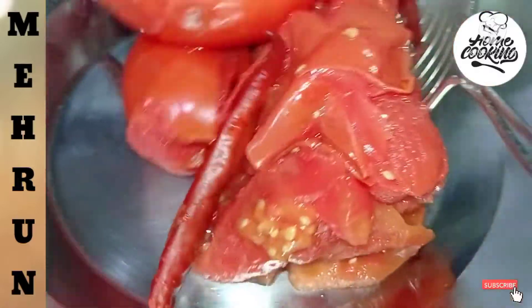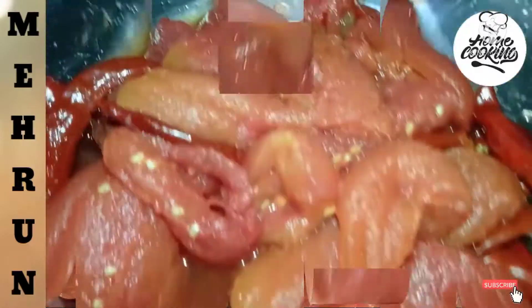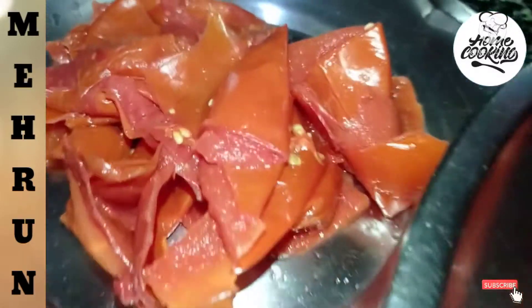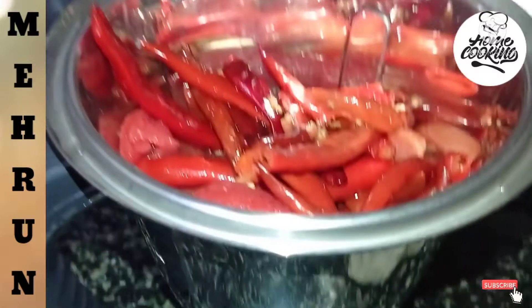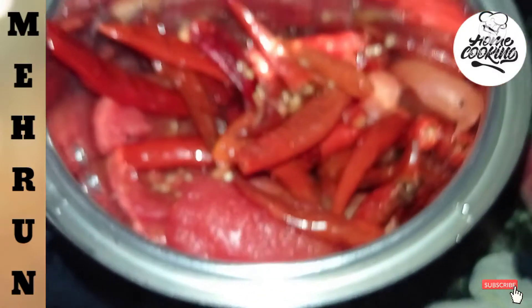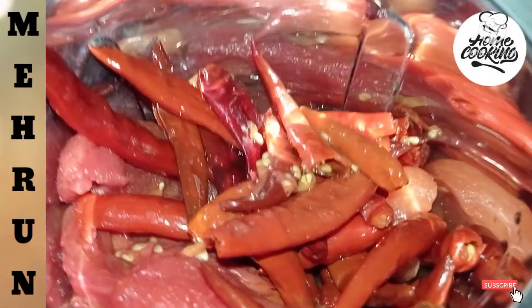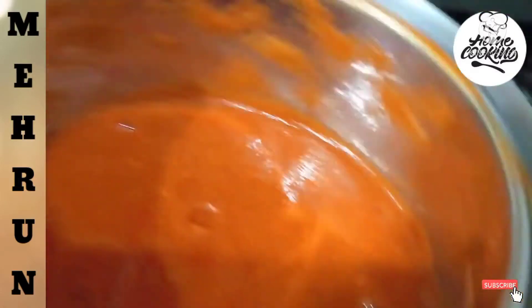We will remove all the tomatoes from the outside — peel the skin off. We don't need the water. I have also removed the skin from the outside. Now we will add all the tomatoes. I will tell you how to put the pieces in the pan.